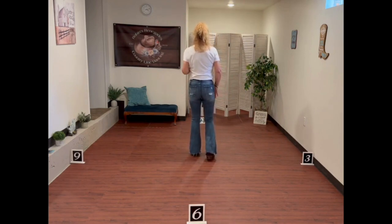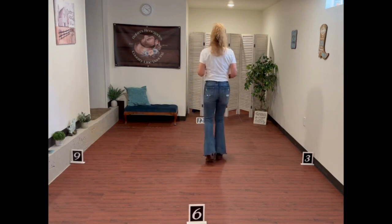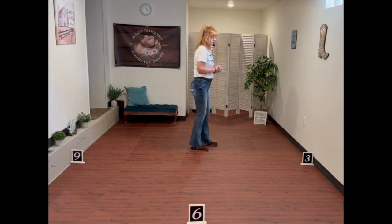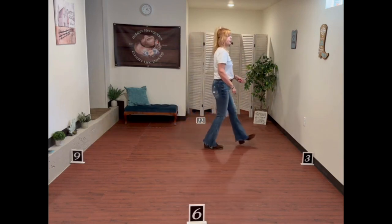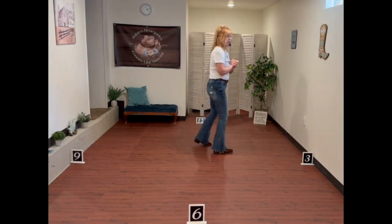Let's put that all together: rock, recover, coaster step. Rock, recover, coaster step. Now we need to do it at the side wall. Let's do it with the counts: rock 1, recover 2, three and four. Rock 5, recover 6, seven and eight. Awesome — that is the whole dance.